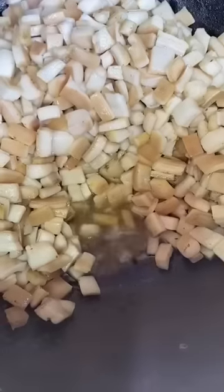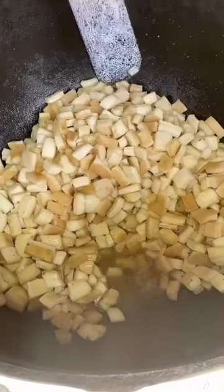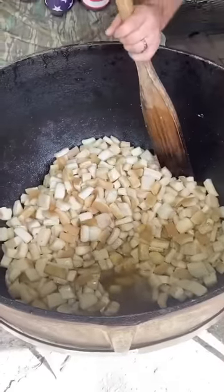Look at that fat right there rendering down. We're gonna fry the fat in its own fat. We got the fire as low as it can go without going off — one hour in, we're coming back at you.